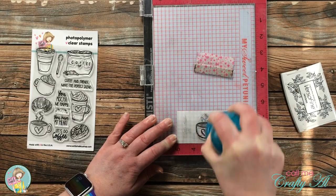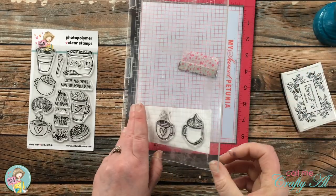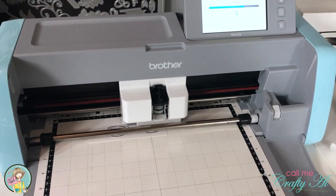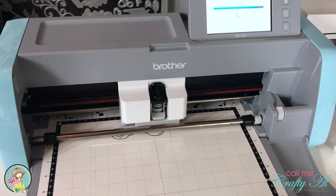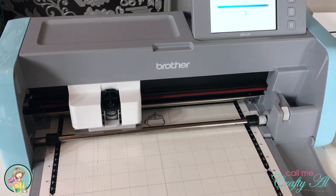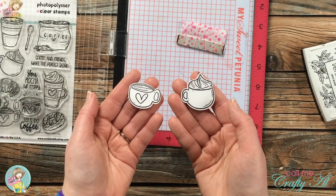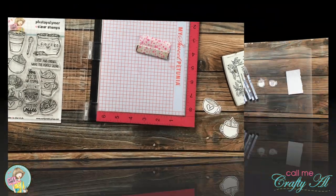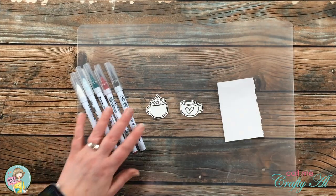Normally at this point I would color these and fussy cut them out, but because I just got a new toy I'm going to let that do the cutting for me. I received my Brother Scan and Cut SDX 125 earlier this week and today I pulled it out of the box and used it for the first time — and so far I think it's going to be worth every cent. Once my cups were cut out, which it worked like a charm, it was time to do the coloring.